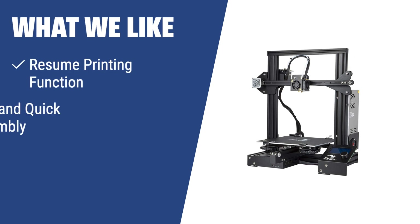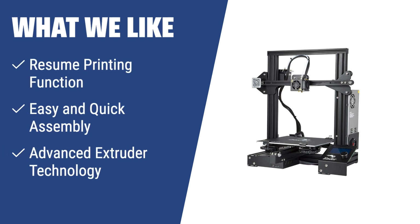What we like: The official Creality Ender 3 is a perfect choice if you've experienced power outages during 3D printing. With its resume printing function, you can continue your print job without any issues. The easy and quick assembly process allows even beginners to set up the printer in just 2 hours. The advanced extruder technology ensures smooth and precise printing, reducing the risk of plugging and ensuring noiseless, durable performance.